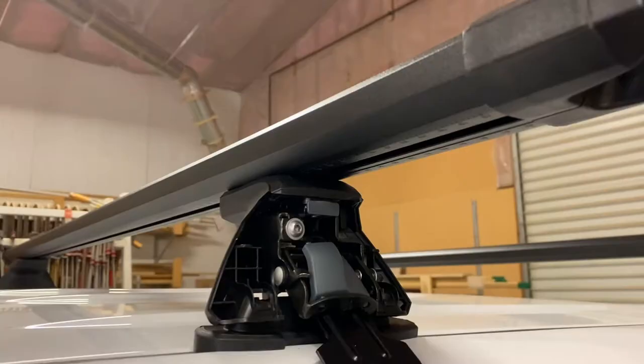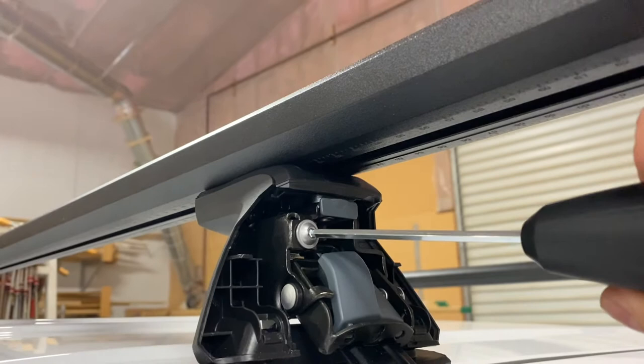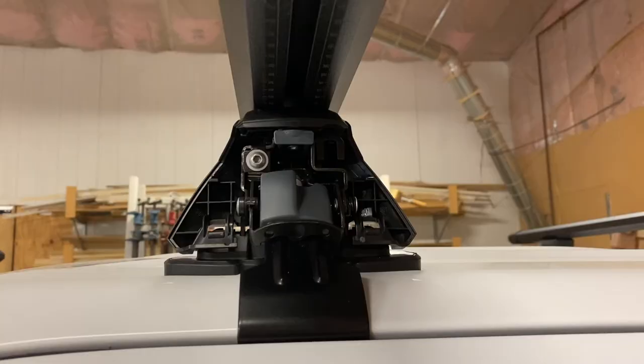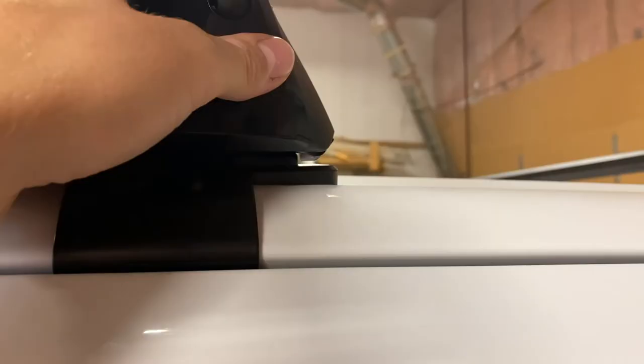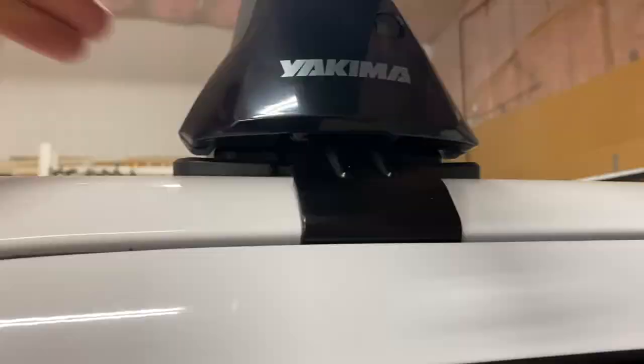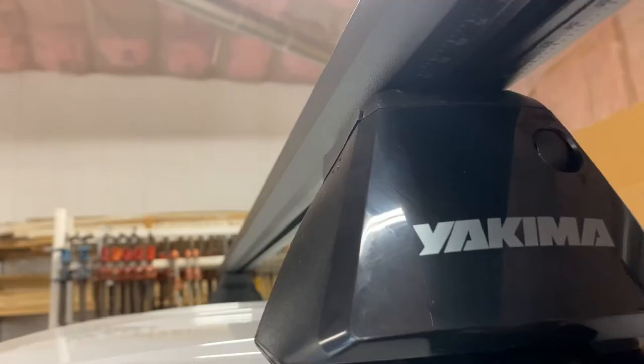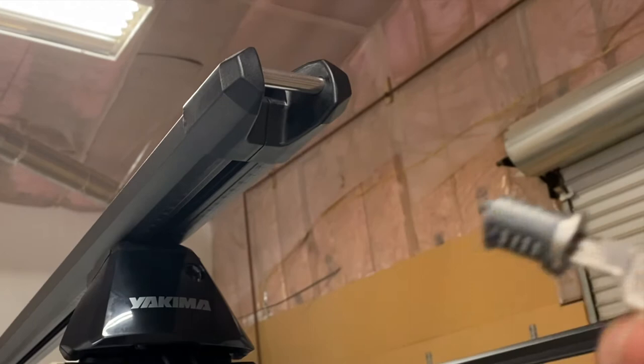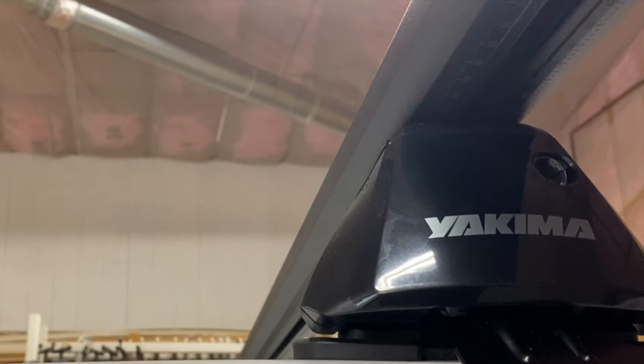Once all the bolts are tightened, don't forget to tighten the swing bolts one more time - four more clicks each. Then put the covers back on: make sure you shut the access door and the slider first, then press the covers into place. To install the locks, take a flathead screwdriver and gently pop out the plug with the key already in the cylinder, rotate it in, start vertical, turn it horizontal, and it's locked.